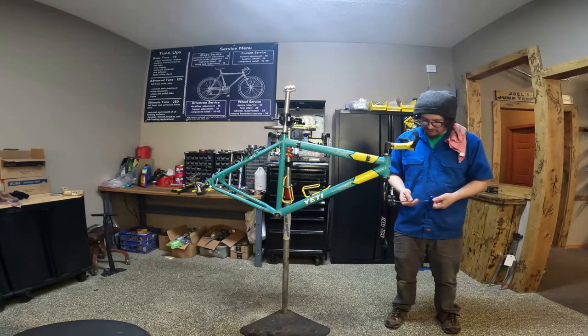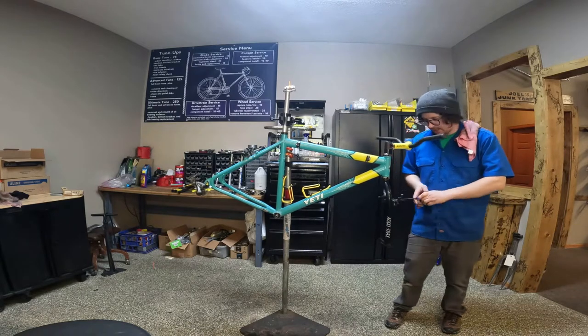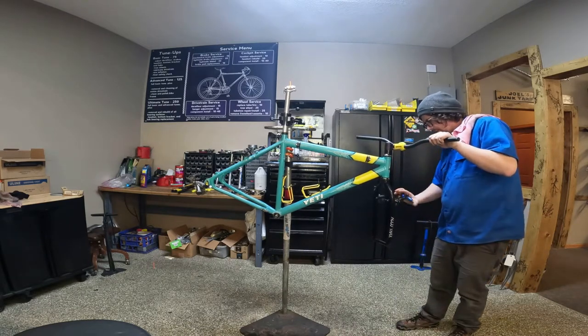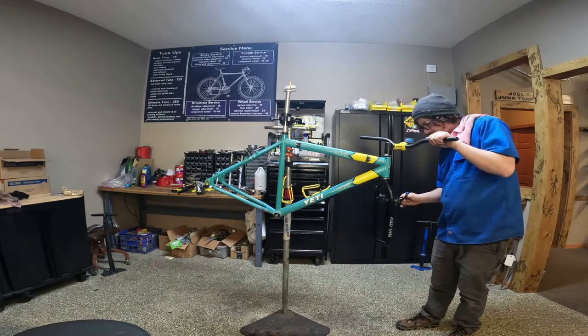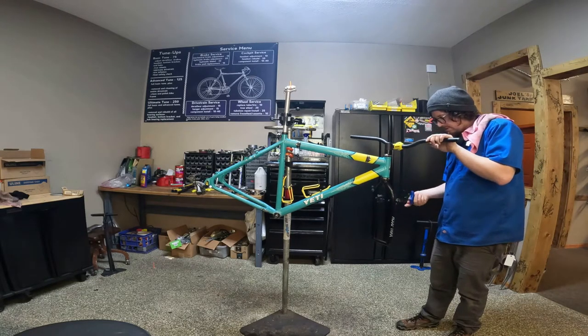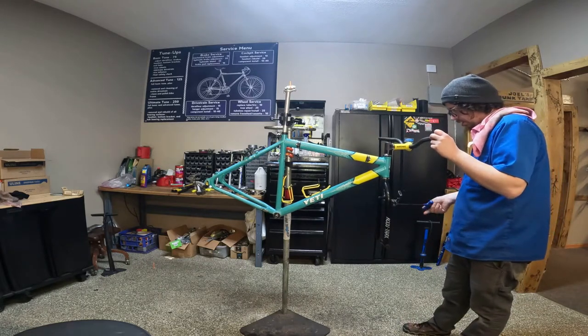It's been raining here. The trails finally opened and then I think we had like two days of open trails and it started raining again. So it's been kind of a bummer for mountain biking, but I guess it's a good time to be working on finishing up projects.